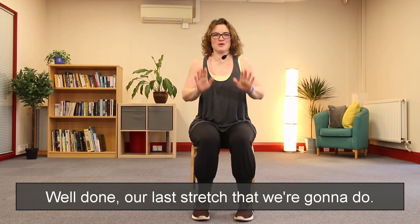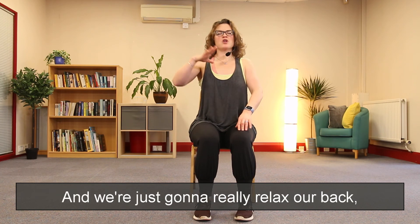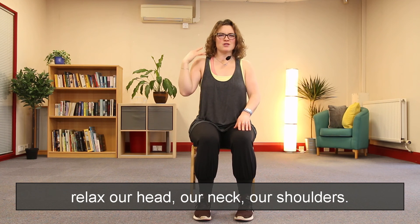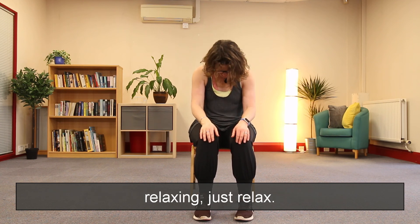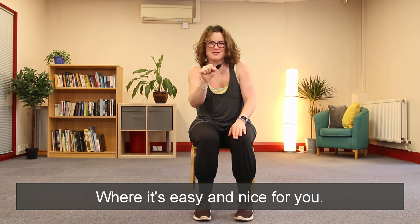Well done. Our last stretch — hands on your legs here. We're going to walk the hands and really relax our back, relax our head, our neck, our shoulders. We're just going to take a little roll, relaxing, just relax, wherever it's easy and nice for you.